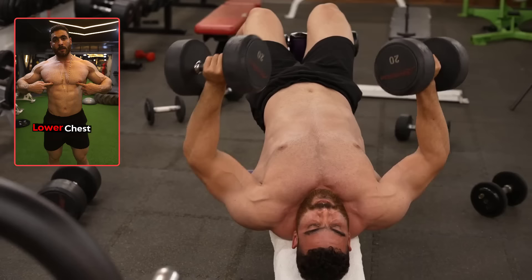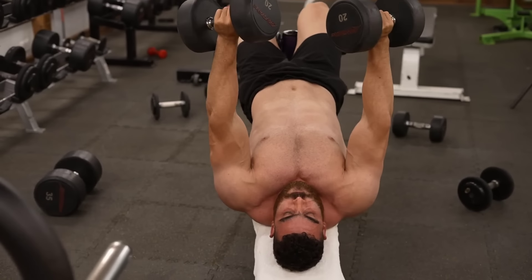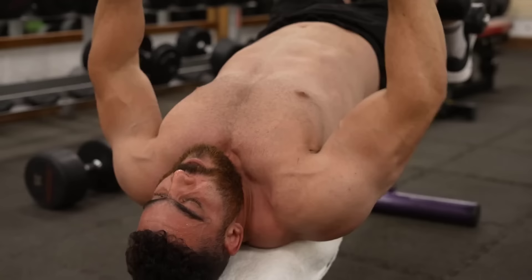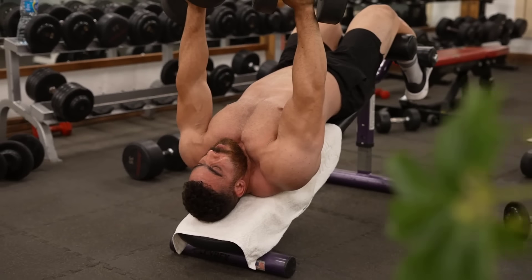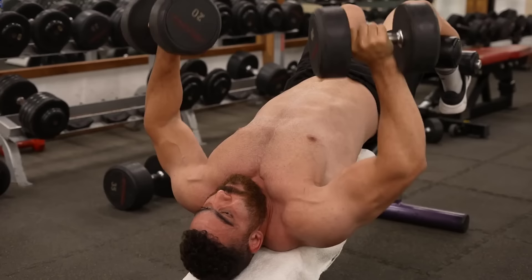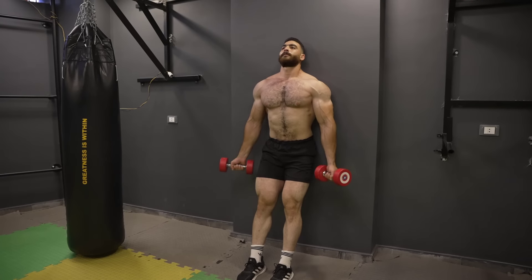The eighth exercise: decline dumbbell bench press. Targets the lower chest. Do three sets of 8 to 12 reps. The rest period is 60 seconds. Slowly lower the dumbbells toward your chest, keeping your arms straight. When the dumbbells reach your chest, make sure your elbows are pointing down at a 45-degree angle. Avoid hasty movements or using momentum; maintain control throughout.